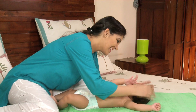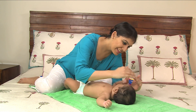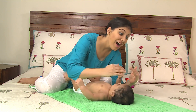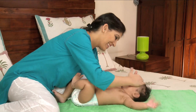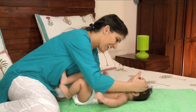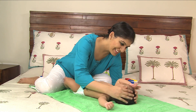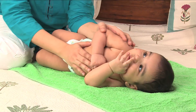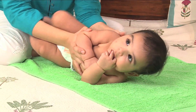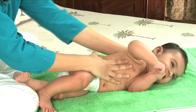Then turn your baby over onto her back again and start with the head massage. The soft spot on your baby's head, known as the fontanelle, will remain soft until your baby is around 18 months old, so don't apply any pressure while giving your baby a head massage. Remember not to massage your baby's face.